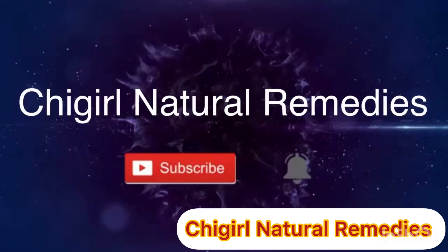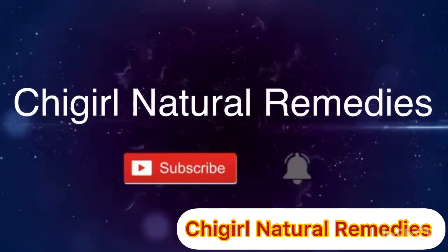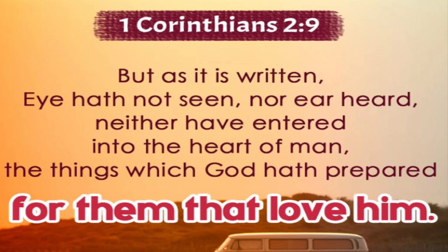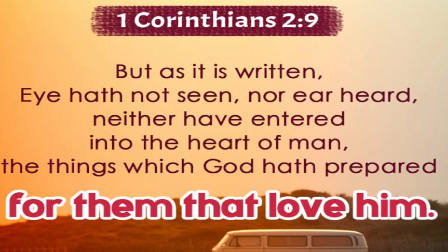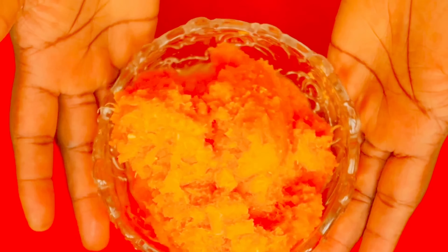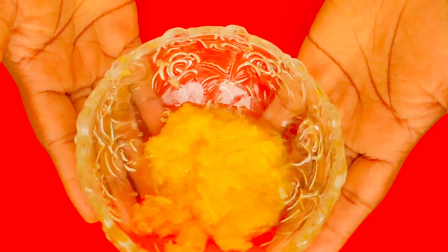So we have carrot fiber, ginger fiber, and lemon fiber — I hope you guys remember this. Stop throwing your fiber away! We are going to use this for a weight loss smoothie. We also have orange and lemon fiber, carrot, lemon, cucumber, and ginger fiber.